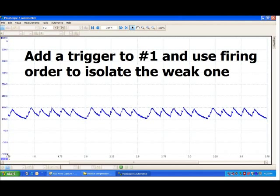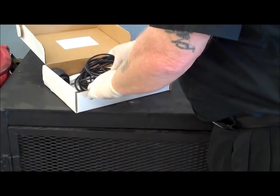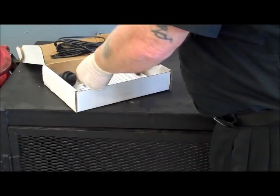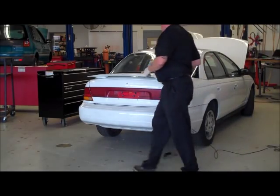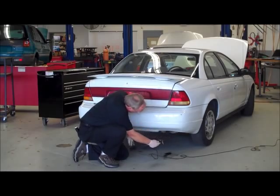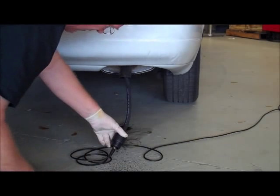You can also quickly verify that spark is happening when it should by looking to see if the trigger occurs just before the peak. The next technique I want to show you is another relative compression test, using a versatile tool from Cenex called the First Look Pressure Sensor. The First Look Sensor is a piezoelectric device that doesn't actually measure pressure — instead, it reacts to changes in pressure, and it is very sensitive. I'm going to use the First Look Sensor to monitor changes in exhaust pressure coming out of the tailpipe. A weak cylinder will push out less air than a healthy one, and that's what I'm going to look for with this test.